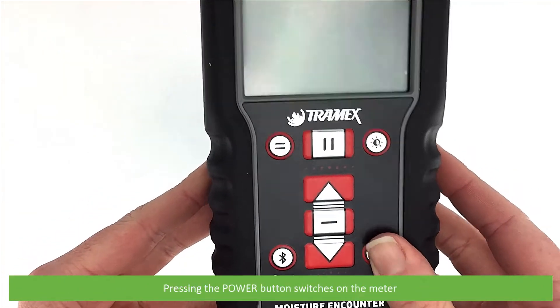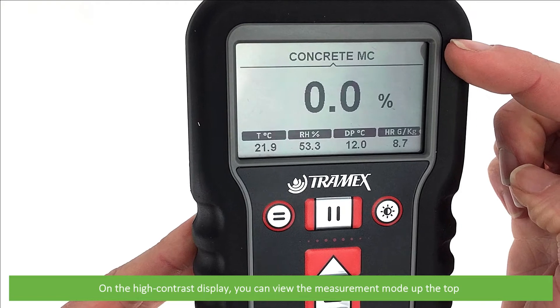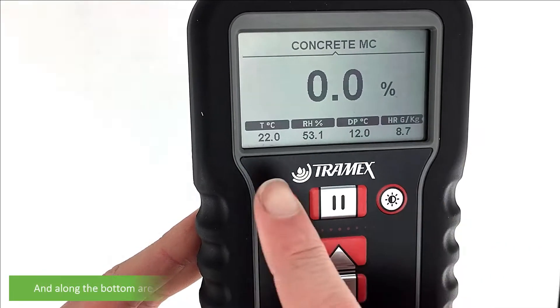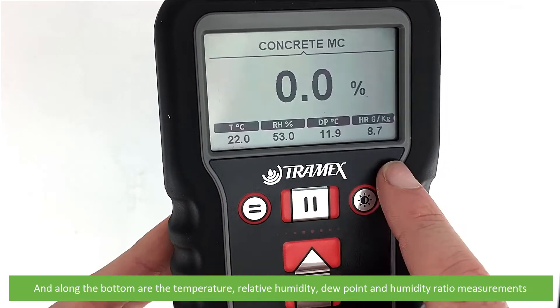Pressing the power button switches on the meter. On the high contrast display you can view the measurement mode at the top, the current measurement, and along the bottom are the temperature, relative humidity, dew point, and humidity ratio measurements.